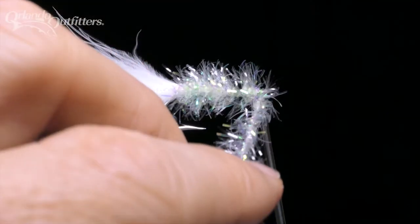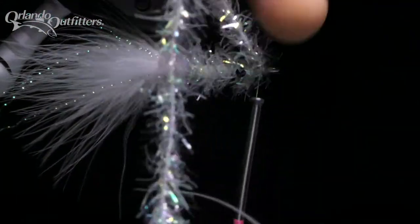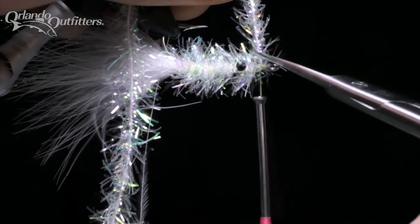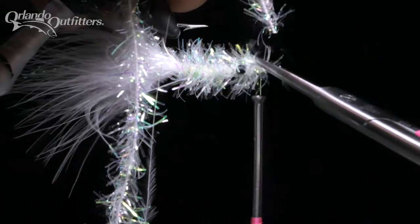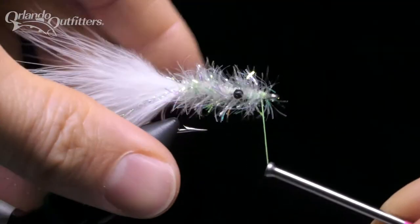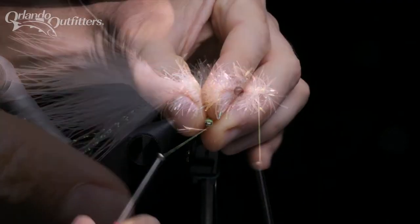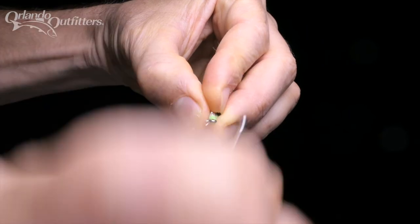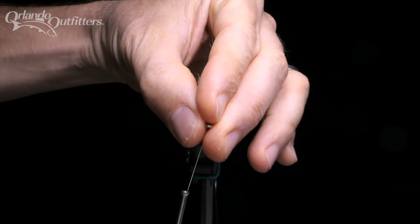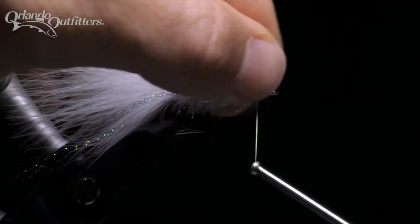Now I'm going to trim the estaz, leaving a short tag end. I'm rotating the hook around to get the part I'm going to cut away from the thread so I don't accidentally cut the thread along with the estaz. Now I need to put a few locking wraps in to make sure the estaz doesn't unwrap. I've got a few loose pieces sticking out in front of the tie-in point, so I'm using the finger triangle to pull the fibers back and wrap them down. This will give the fly a nice clean head without any loose fibers.